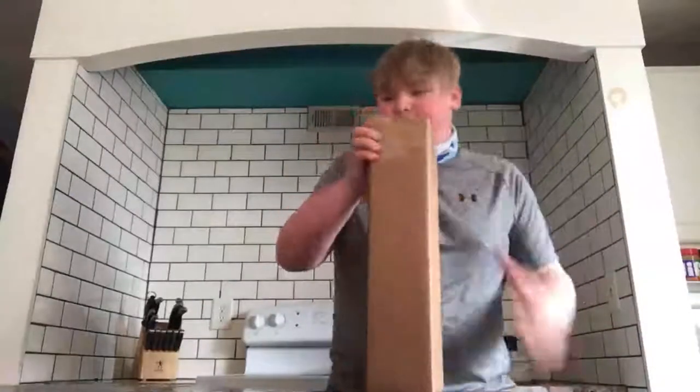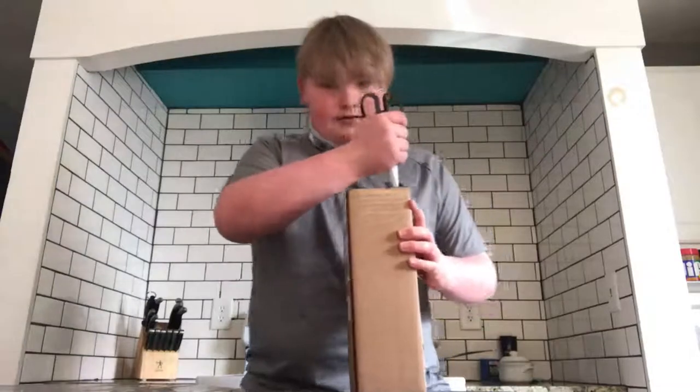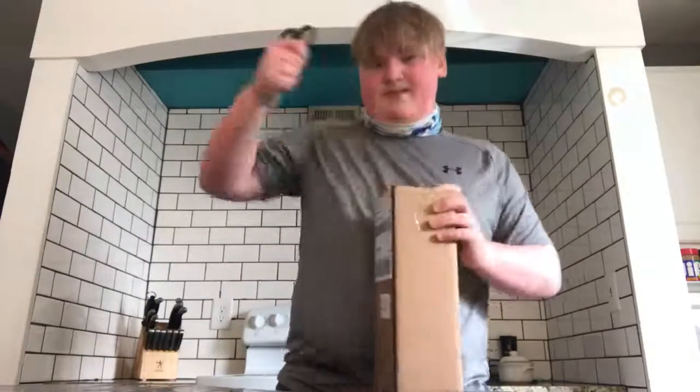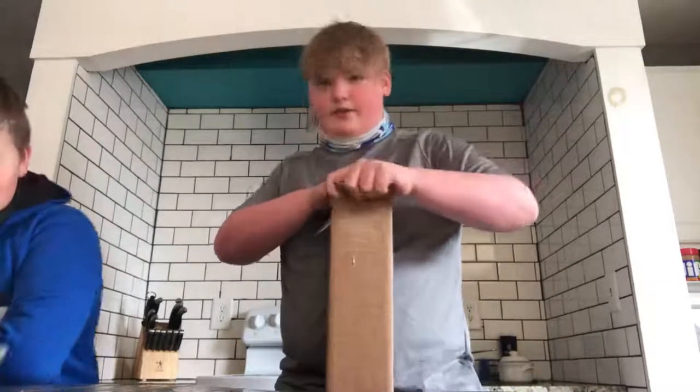My dad texted me that my grandma put them inside. We're trying to find them all. We found this one but we don't know where the others are. Let's just unbox it — cut right through.